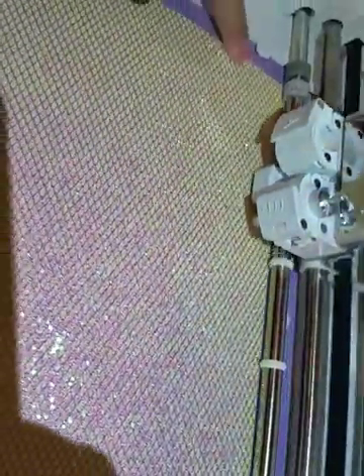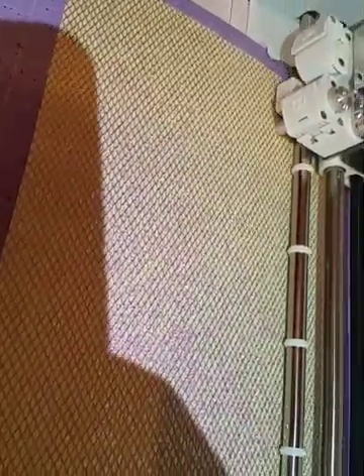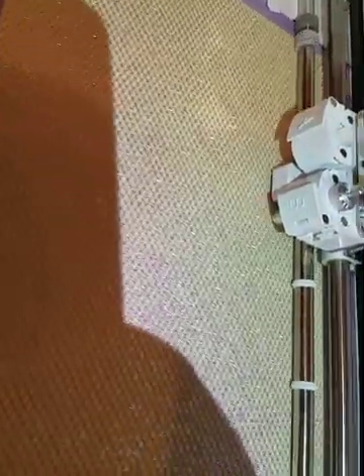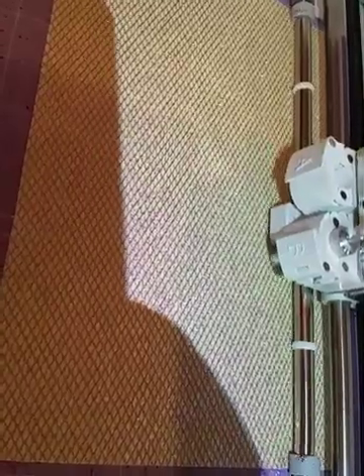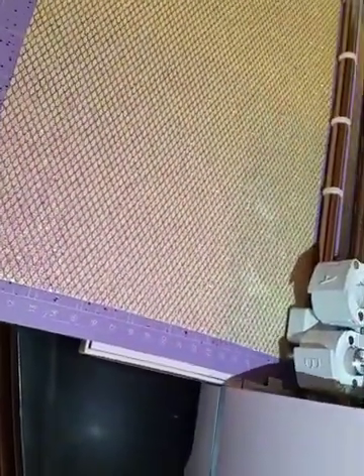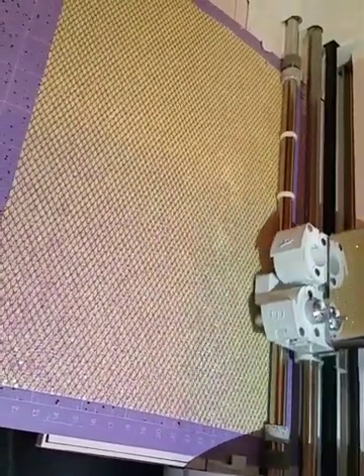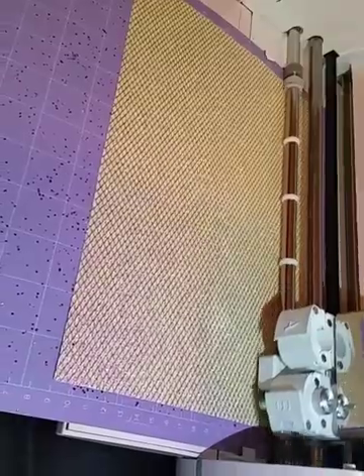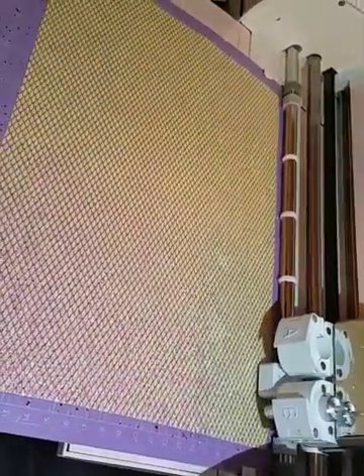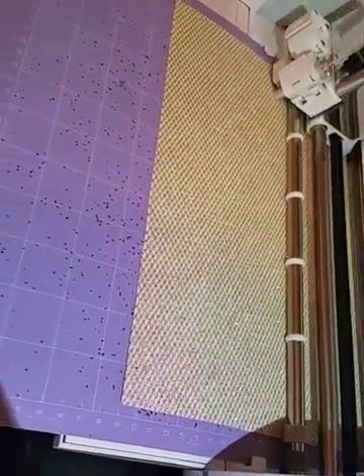If you see a corner come up a little bit, just push it down — it shouldn't peel up too much. While the machine is cutting, I'm going to turn my glue gun on so it's warm and ready to use by the time the bows are done cutting.